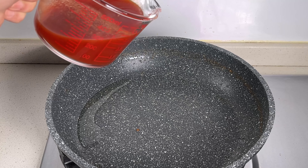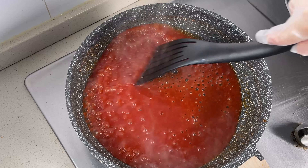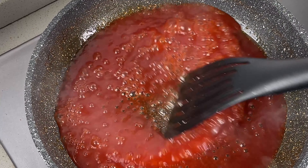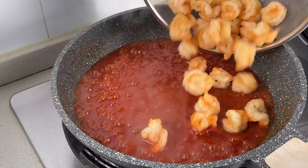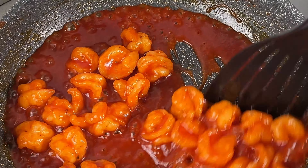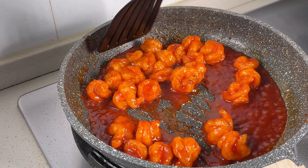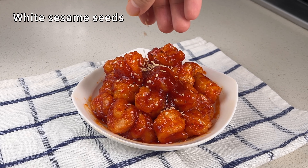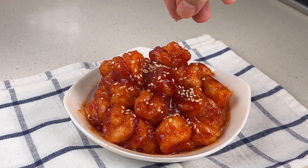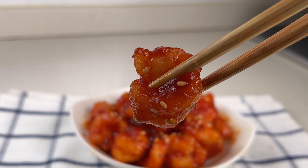Keep a little bit of oil in the pan and pour in the prepared sauce. Cook on high heat until the sauce thickens like this. Add the shrimp balls back into the pan, ensuring they're fully coated with the sauce. And there you have it — sprinkle with some white sesame seeds and our delicious sweet and sour shrimp balls are ready to enjoy. Give it a try and thanks for watching. See you next time.